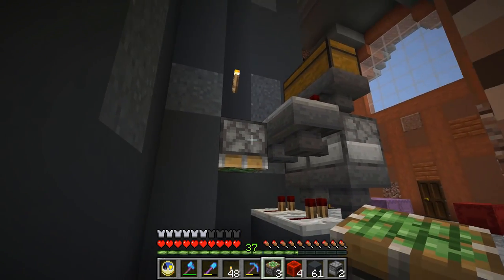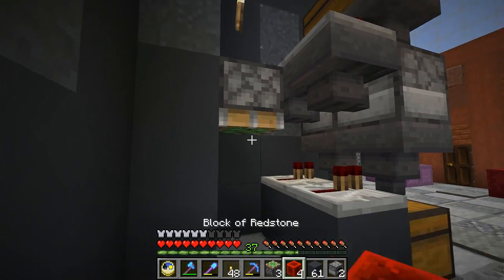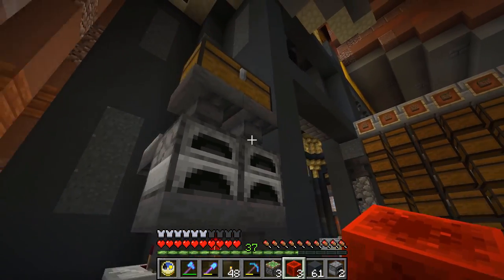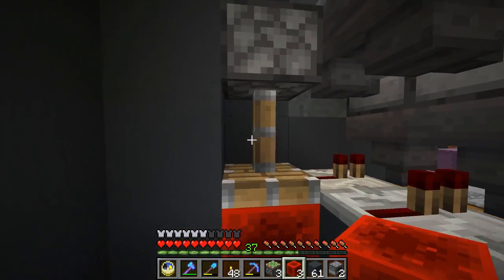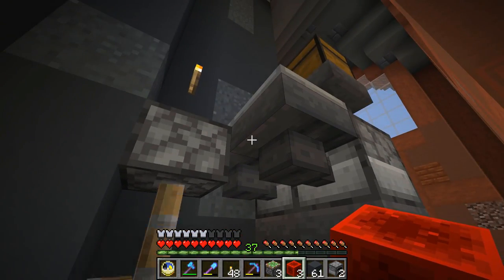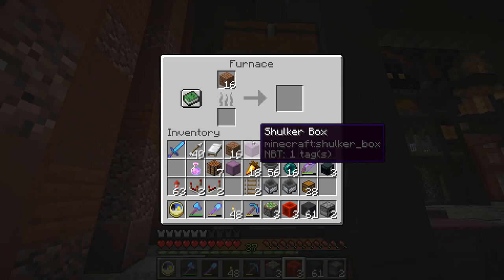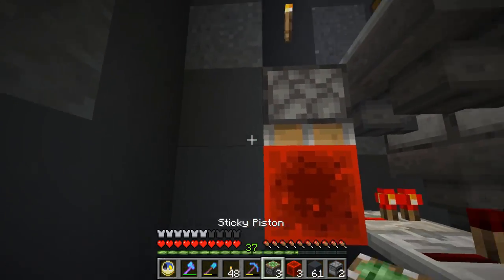We'll put a redstone block there. At the moment nothing is going to flow out, but as soon as there are items in the hopper, that piston extends and the comparator unlocks it. And it's locked again. Not that we're smelting dirt, but any leftover items would be kept in there. That is what we're doing — nice and simple.